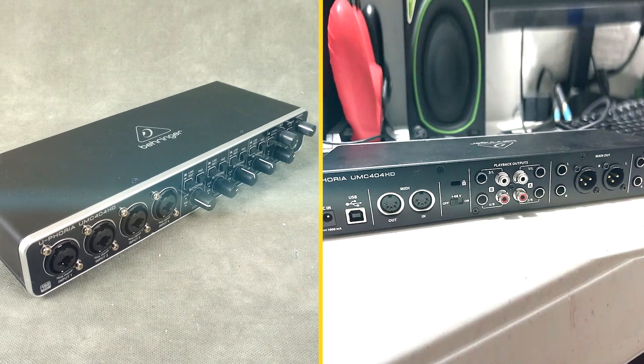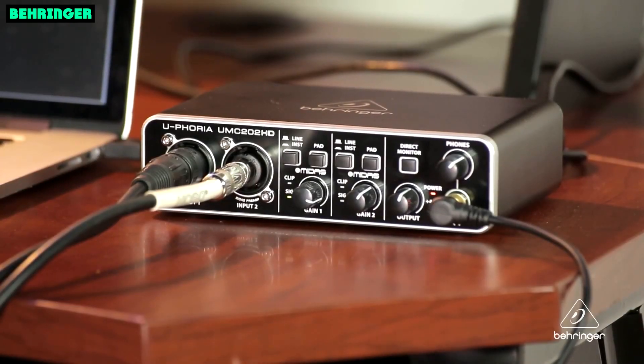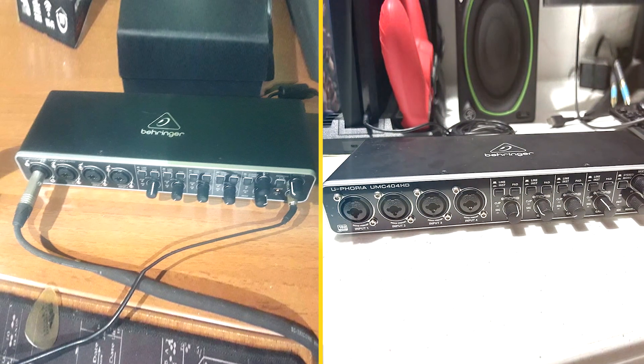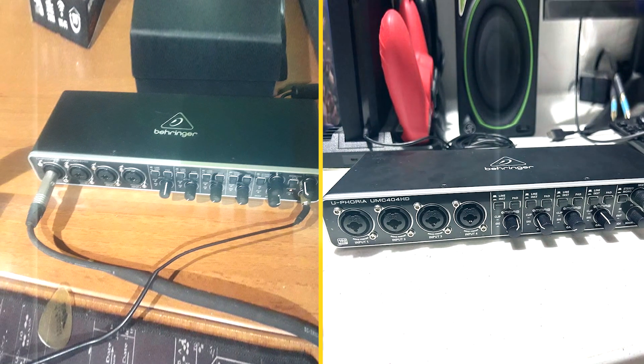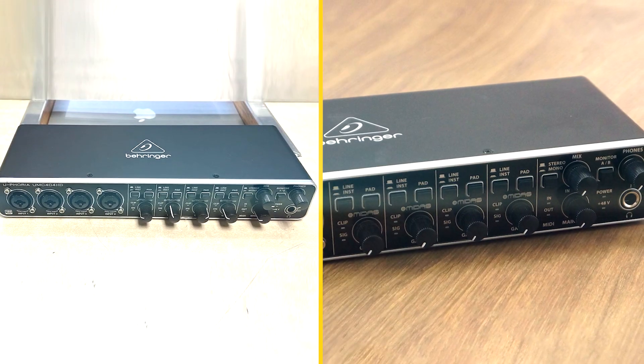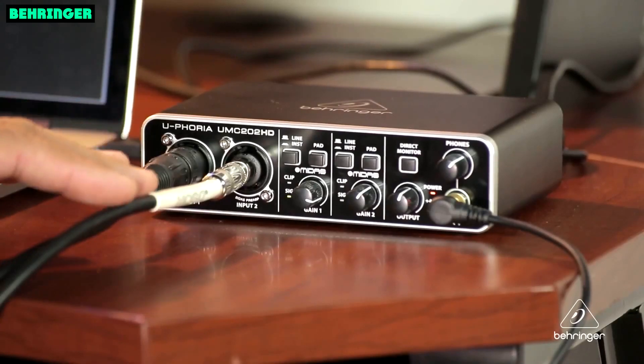Sound quality. The Behringer Unc400 4HD delivers great sound quality. The mic preamps are clean and clear, and the line inputs are accurate. The monitor outputs are powerful and can drive even the most demanding studio monitors. The built-in MIDI input and output work flawlessly.